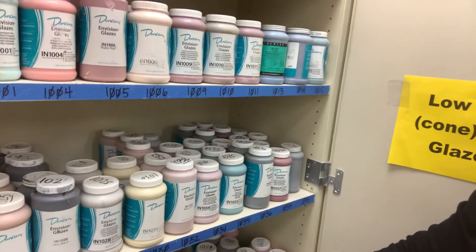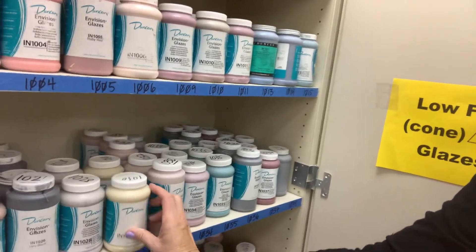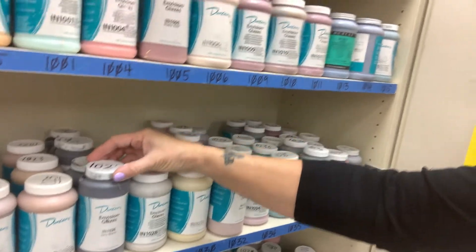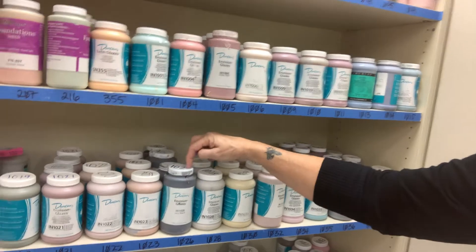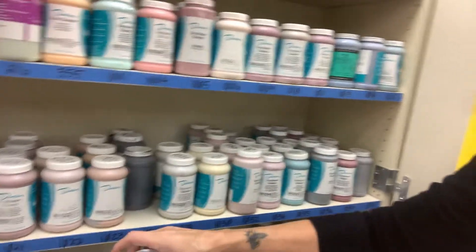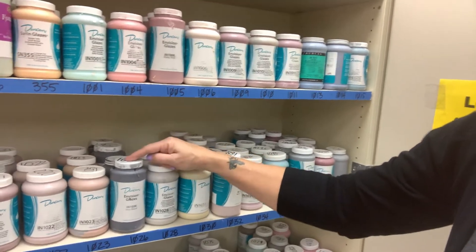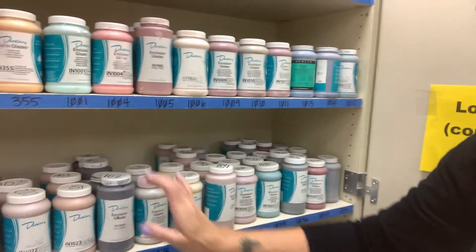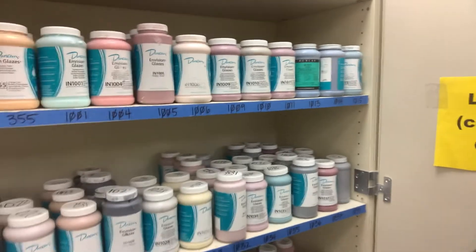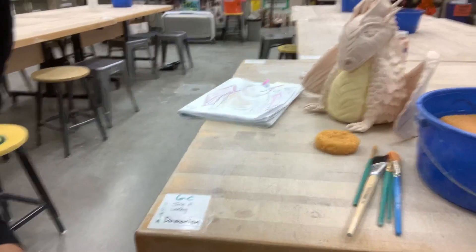A really important thing when using our cabinets: pick the bottle up by the bottle itself - do not pick up bottles by lids. We've found out the hard way that a lot of people have a hard time screwing lids on properly. If I pick up a bottle by the lid and it isn't screwed on, even though it looks like it is, it's going to hit the floor and splatter everywhere. Low-fire glazes are rather expensive, and I don't want you to ruin your clothes or shoes, so pick it up by the bottle.